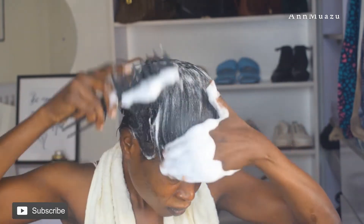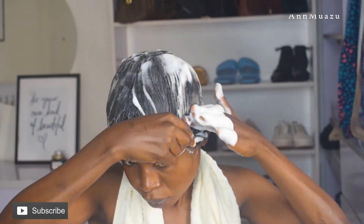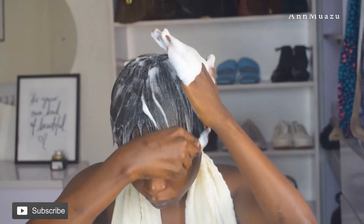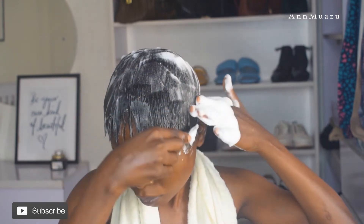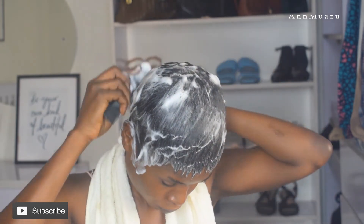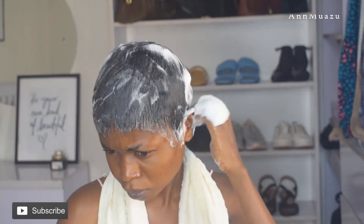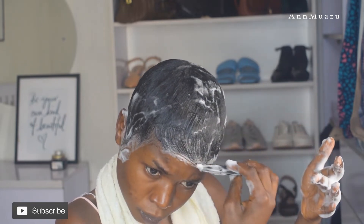I'm just working into the hair with a wide comb. After that I switched to a tinier comb and I'm just styling it to make sure it's well combed and well placed. That's just what I'm doing.